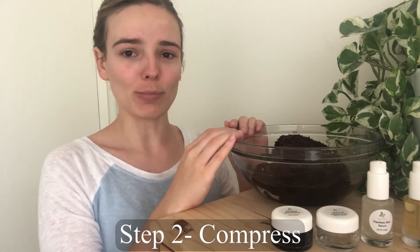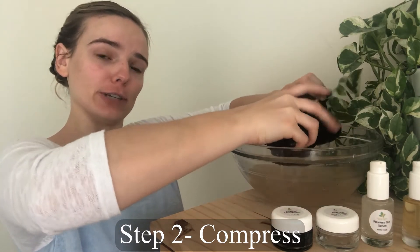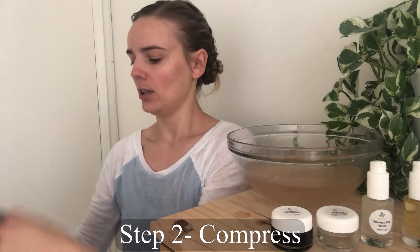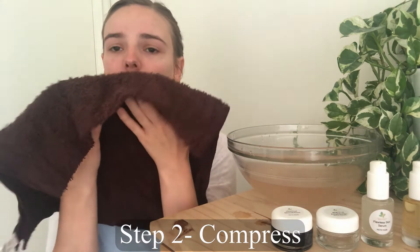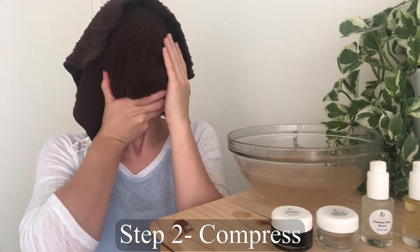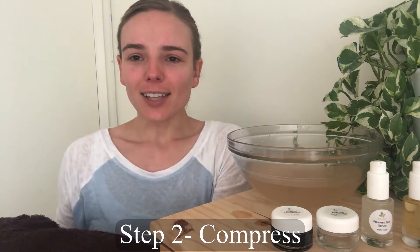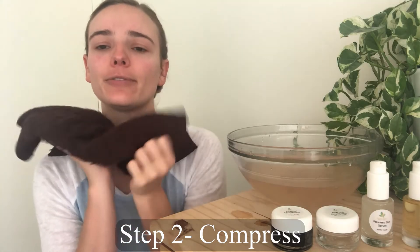Our next step is the compresses. Get a fresh towel — this is where you're really going to get the skin going and prepped for your facial. Wring it out and make sure your water is pretty warm. Cover your whole entire face and press gently but firmly — you don't want to suffocate yourself, but press firmly enough to really get the skin prepped for your facial.